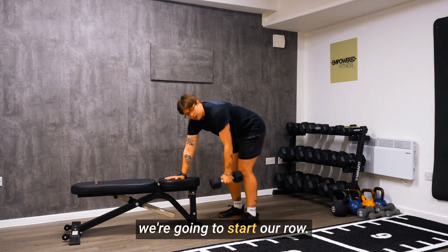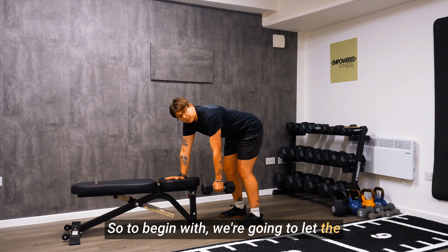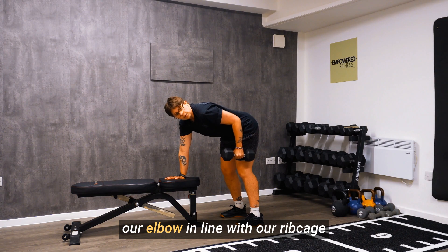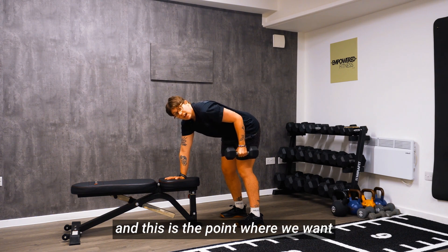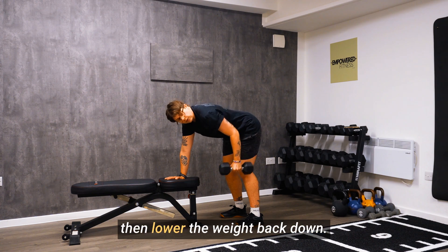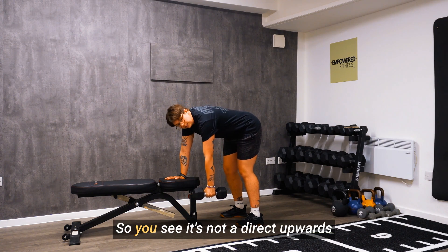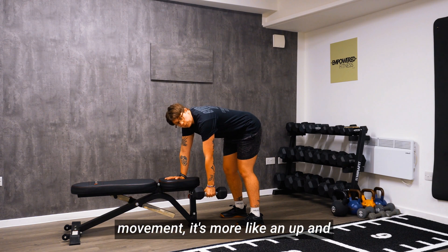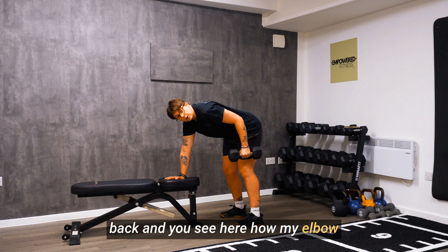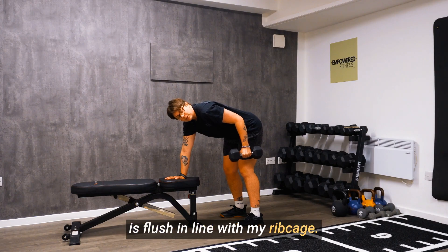Then we're gonna start our row. To begin with, we're gonna let the dumbbell hang completely dead. We're then gonna pull and draw our elbow in line with our rib cage. This is the point where we want to squeeze our back muscles and then lower the weight back down. It's not a direct upwards movement — it's more like an up and back, and here you can see how my elbow is flush in line with my rib cage.